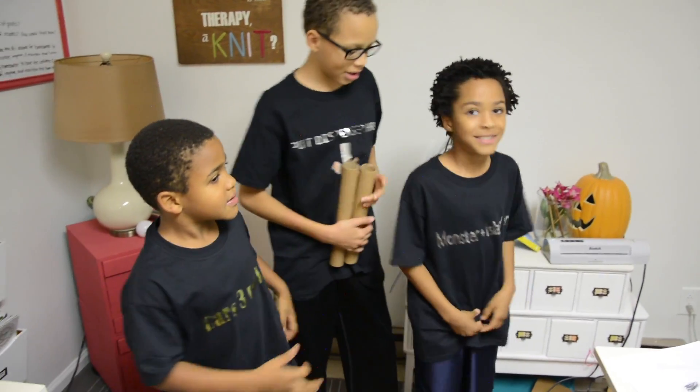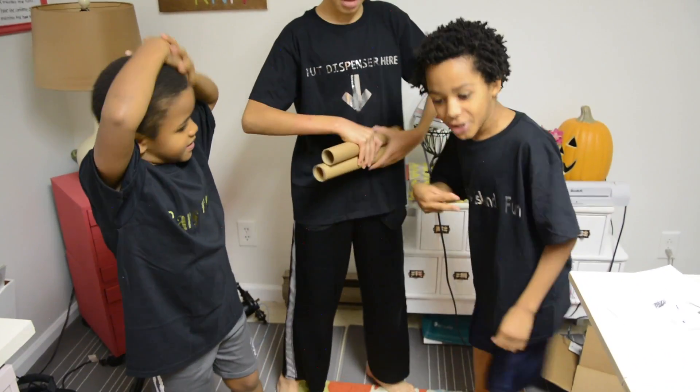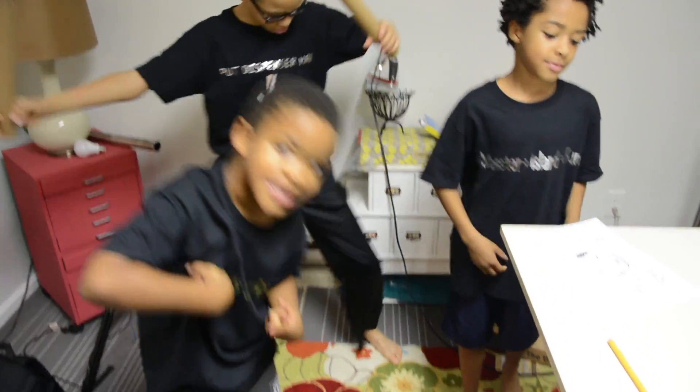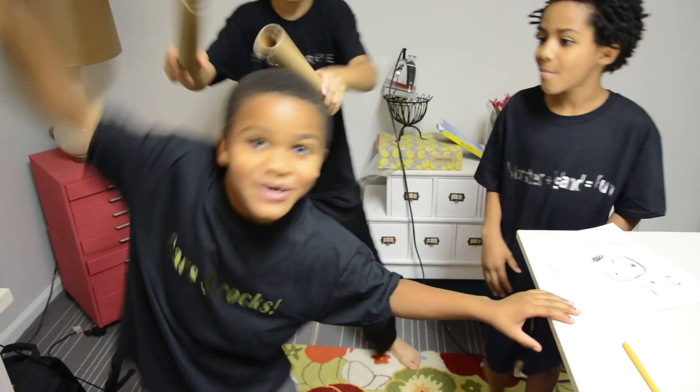So what do you guys think of your new shirts? It is gold. It's gold. It has a P — that means it's super good. DJ Roger! There you have it guys, t-shirt making with three rambunctious little boys. But just to tell you my final thoughts: between using an iron and using the EasyPress by Cricut — seriously, it's hands down, EasyPress is way easier.